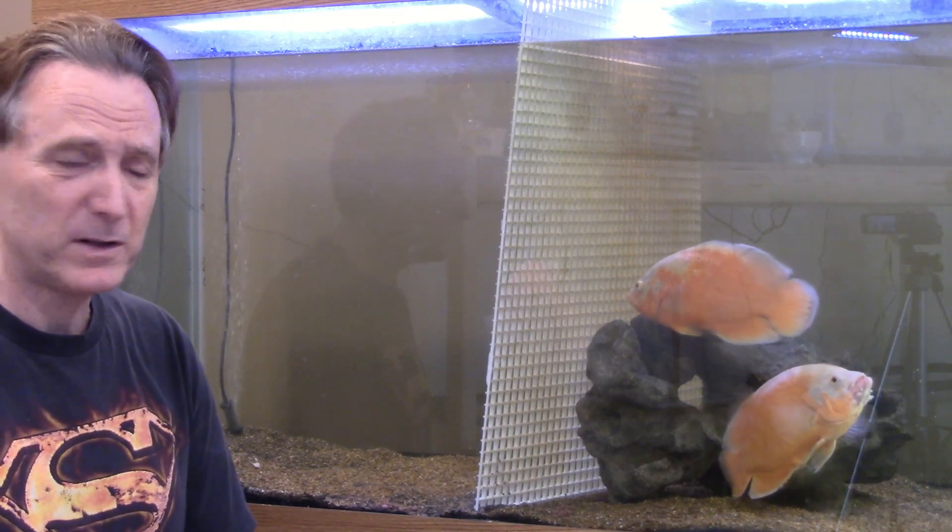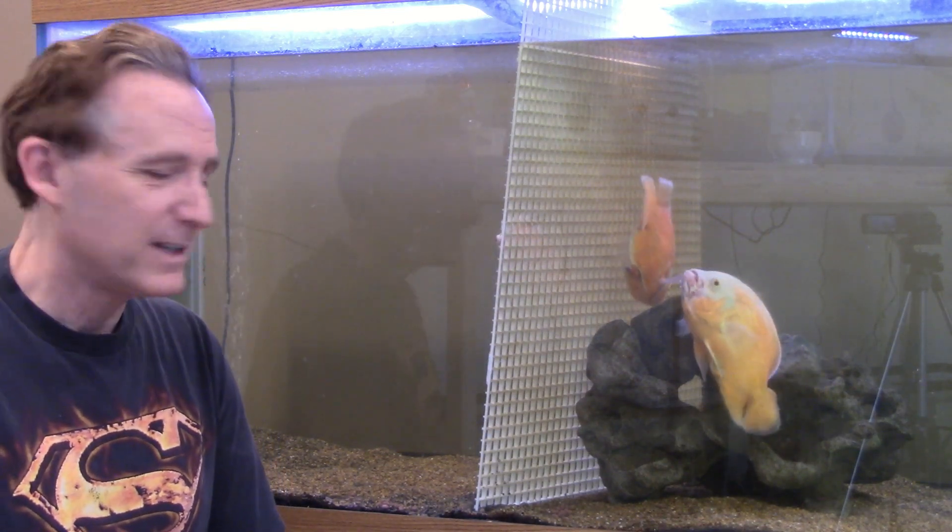Okay, that's going to do it for OTC Fish Keeper today. Be sure to hit that subscribe button and a like button, and until next time, keep having fun. I hope you enjoyed the quick tour of the fish room - see you later!